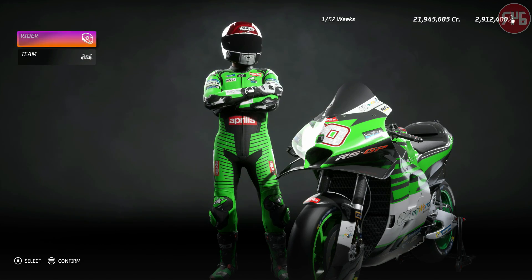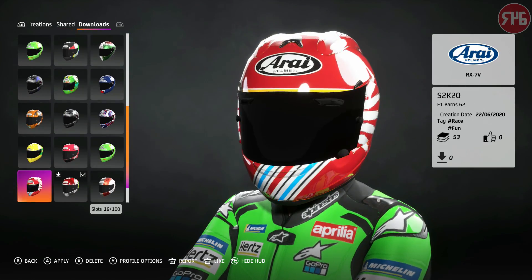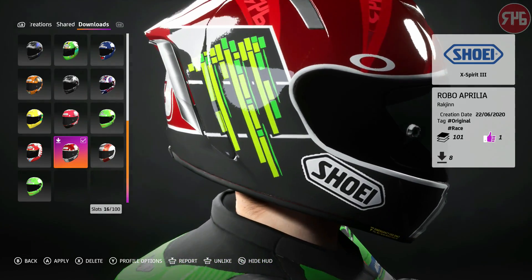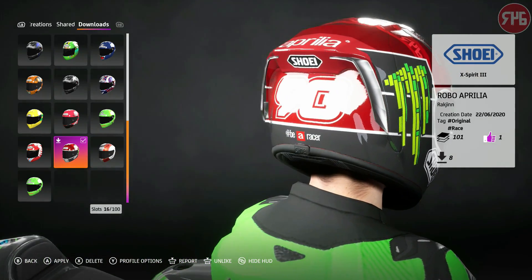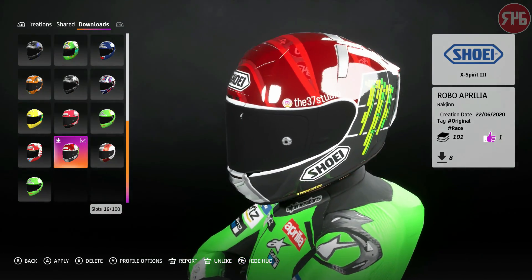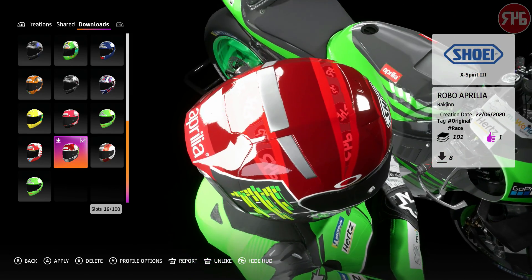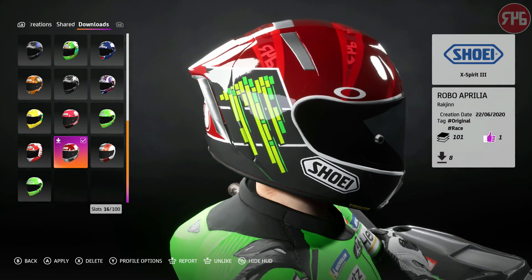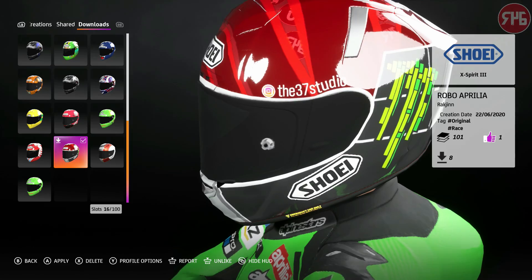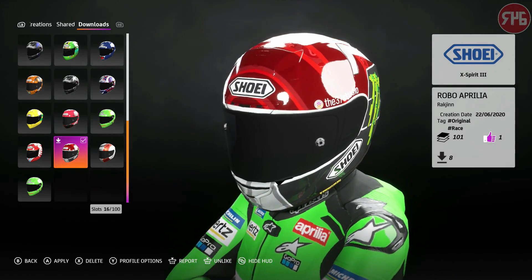I need to show you guys my brand new helmet designed by Jack Elvey at the 37 Studio on Instagram. We've got a little Monster Energy sign on the side of the helmet, Aprilia and number 90 on the back, the 37 Studio Instagram logo, and then my logo which is just peeping through what almost look like slits on the top. Yeah, looks sweet — looking forward to using this one. Check out the 37 Studio on Instagram for Jack Elvey's work.